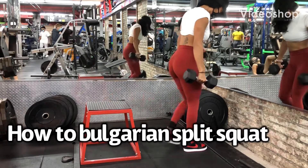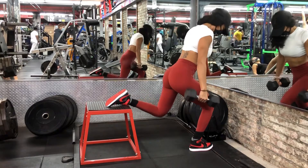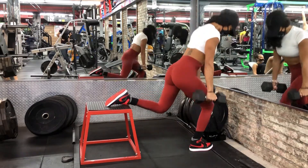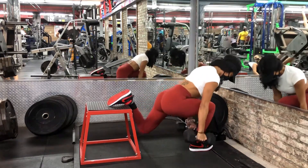Find yourself a step bench or any contraption that you can rest a foot on. It needs to be about knee height. Get into a forward lunge position with torso upright, core braced, and hips square to your body.